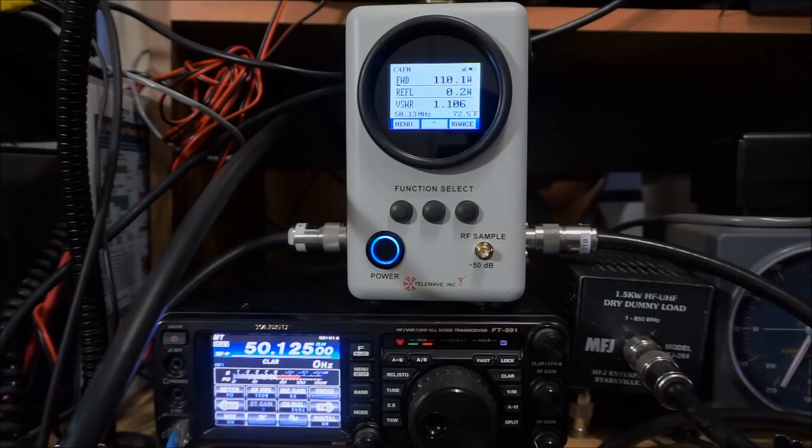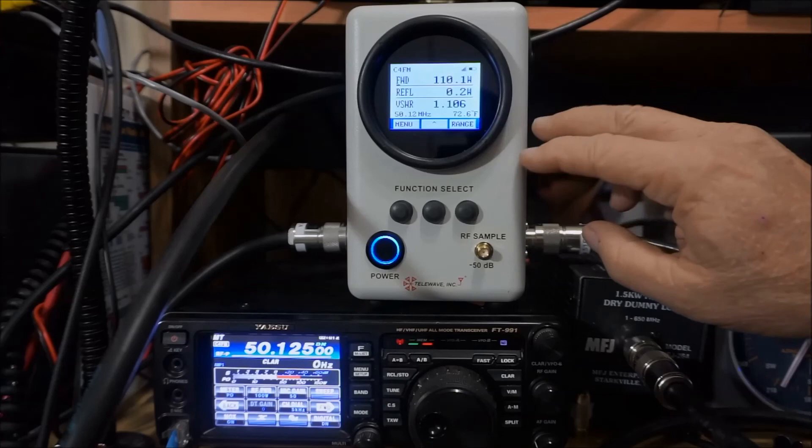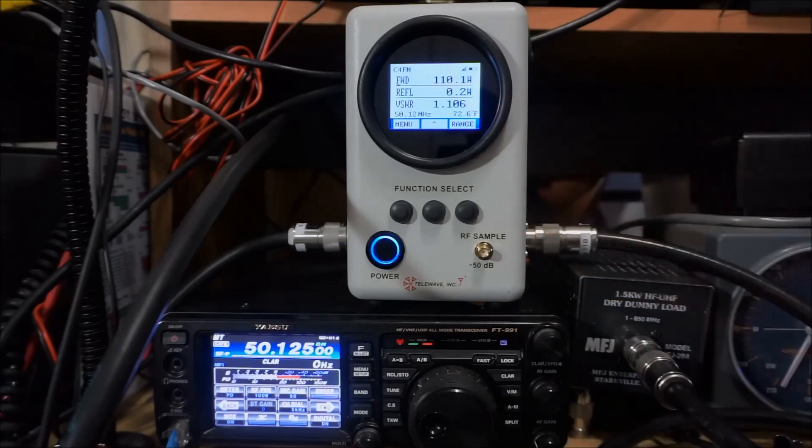Reflection is 0.2, VSWR 1.106, and it's reading 50.12 MHz, flipping back and forth between that and 1.3. It's at 50.125, so that sounds reasonable. The meter itself is reading about 72.6 degrees Fahrenheit, which is roughly the ambient temperature of the room.